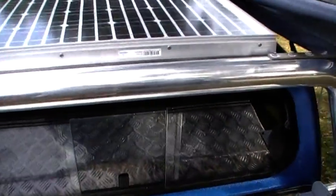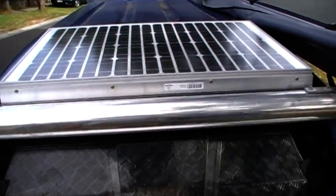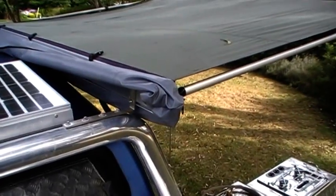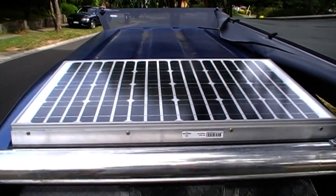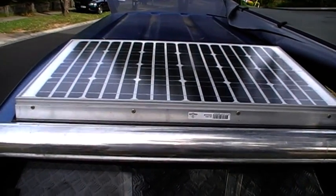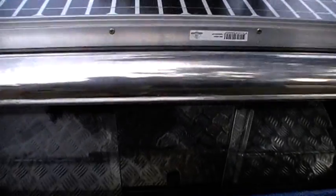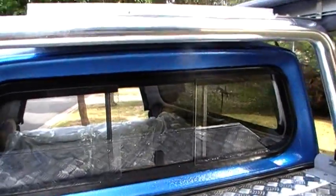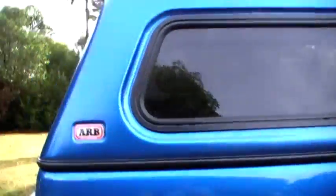There's a solar panel on the front — I've utilised the sports bar that's normally on the tubs of SR5s and made it so it holds the awning and of course the solar panel, which is an 80-watt panel. That's big enough to keep the battery charged — basically enough wattage to keep it running all night for lighting.